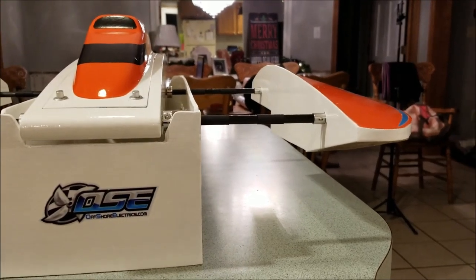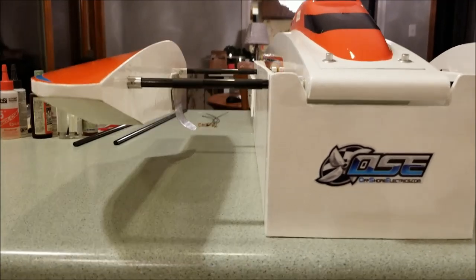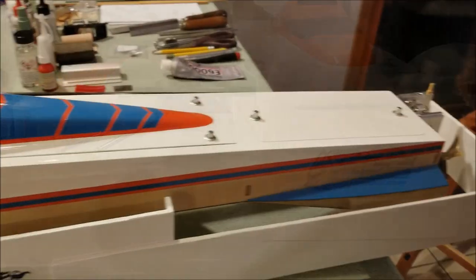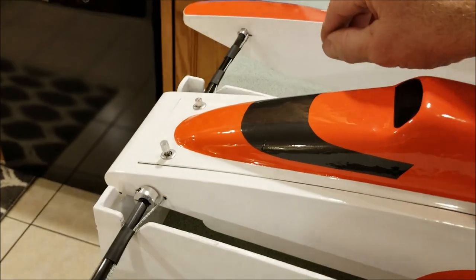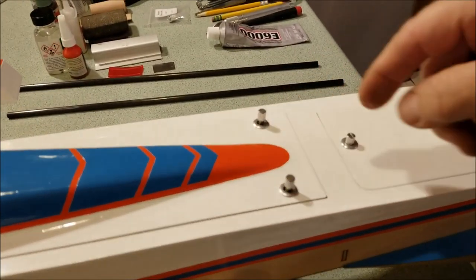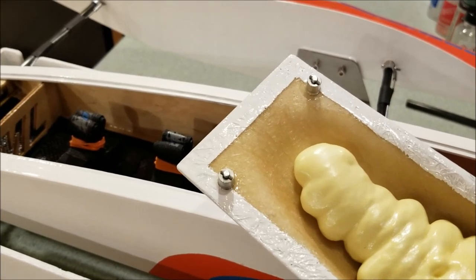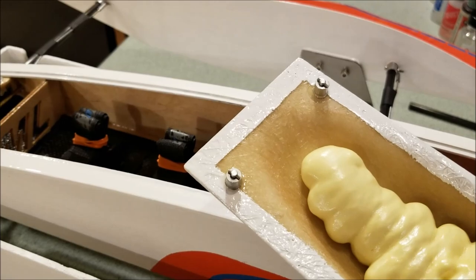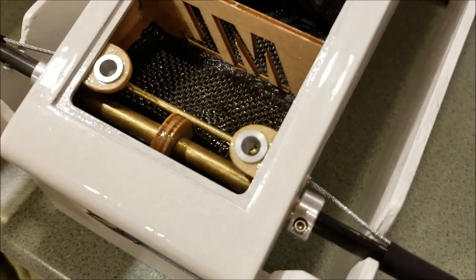I ran the cables on the back of the boom tubes with a little heat shrink tubing to keep them in place and keep the aerodynamics clean. I really like these latches — they're spring-loaded. Put a mark on them to see which way the pin is aligned. Those pins right here on the bottom side have to align with these slots on the latches.